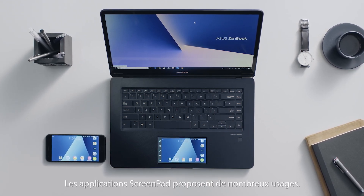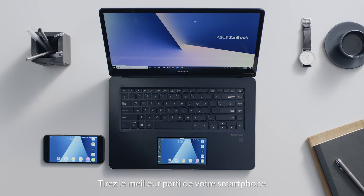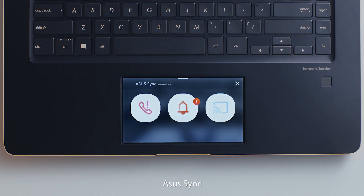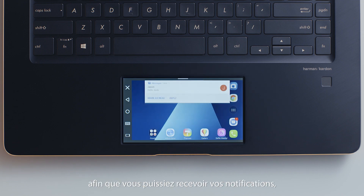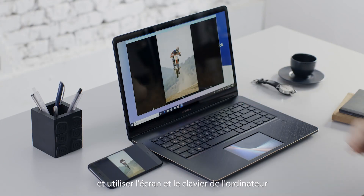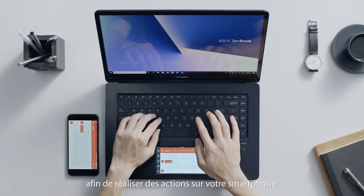ScreenPad apps can be used in several different ways. It's a great way to get the best out of a smartphone using ASUS Sync. ASUS Sync integrates with smartphones so you can receive notifications, mirror the screen, and use the laptop screen and keyboard for phone-based tasks.